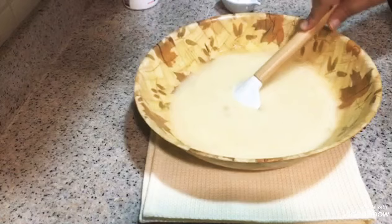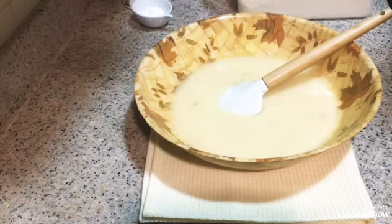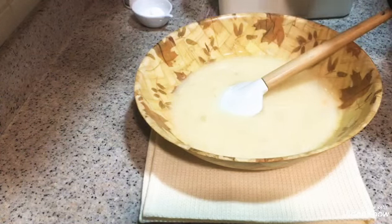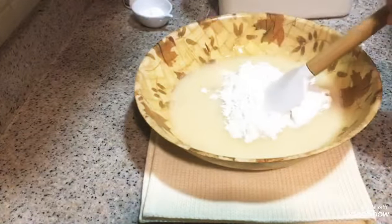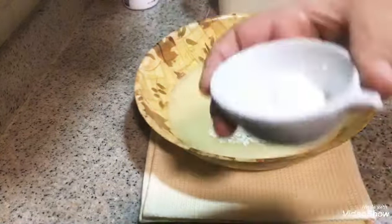I start kneading and add flour gradually. I also have a small spoon of baking powder and I add a pinch of salt.